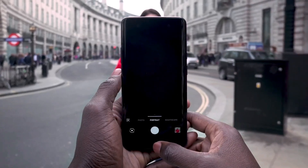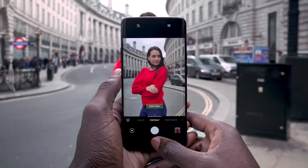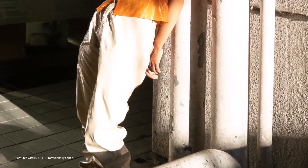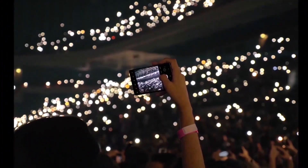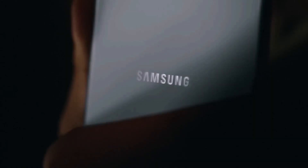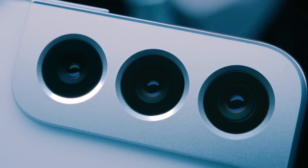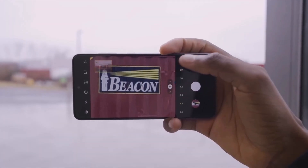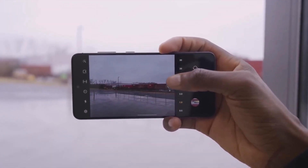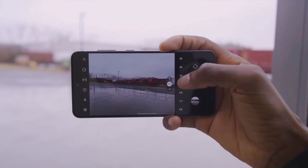Also noteworthy is a triple rear camera with a 50-megapixel main sensor with OIS, an 8-megapixel ultra-wide angle sensor, and a 12-megapixel telephoto sensor. At the moment, there are no further details on the photographic sector. The configuration is very similar to that of the Galaxy S22+ (50MP + 12MP ultra-wide + 10MP 3x telephoto), but the sensors will probably be different.